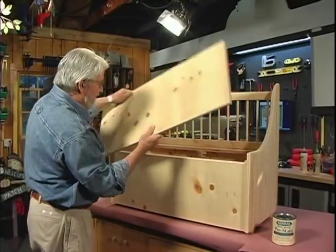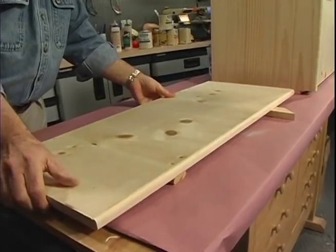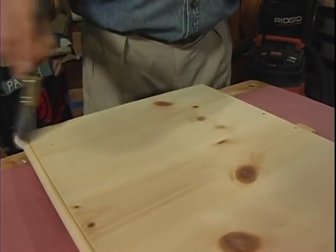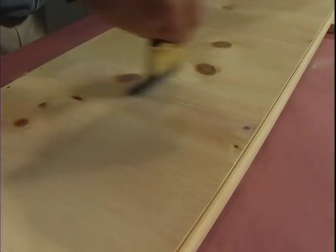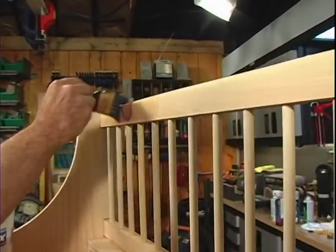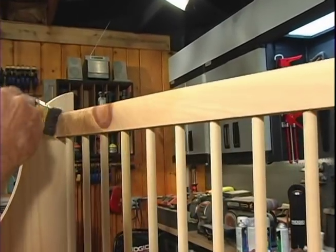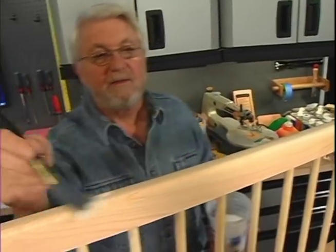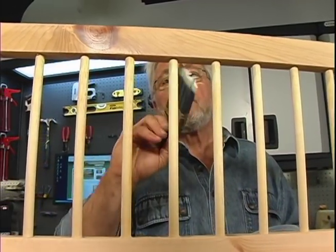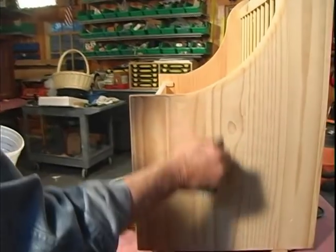First, being a soft wood, pine has a tendency to blotch when stains are applied. The pre-stain will partially seal the wood, allowing it to soak up color more evenly. Second, the pre-stain will keep the knots from bleeding through the finish. And third, since I'm going to be using all water-based products on this project, it'll help reduce the grain raising associated with water-based materials.